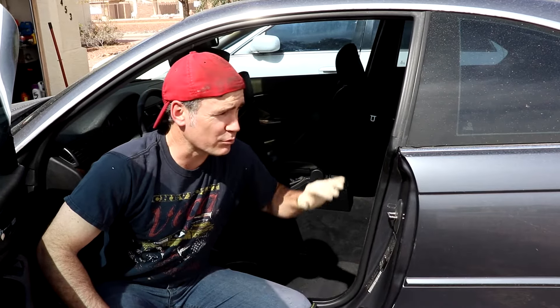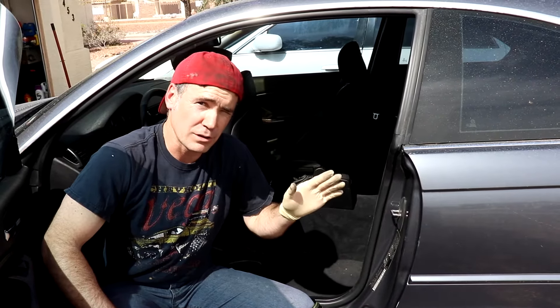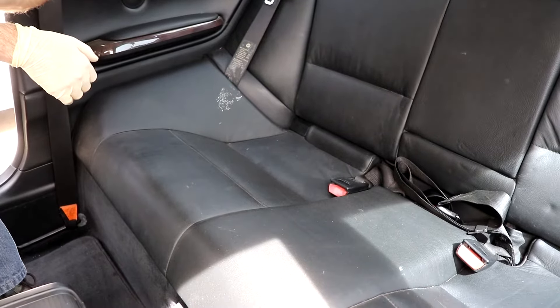What's up guys, welcome back to the channel. Today we're working on an E46 — we're gonna do the fuel pump repair. Follow along, this is less than 10 minutes, let's get it done.